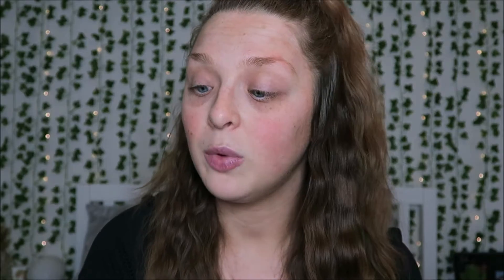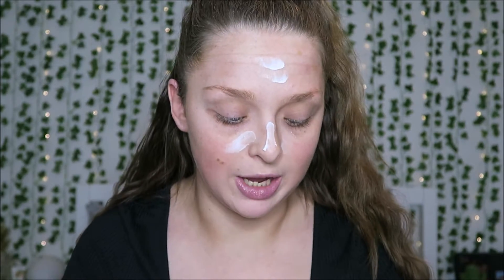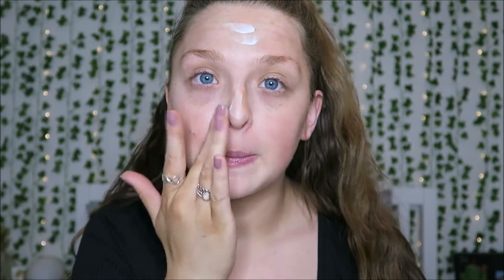I actually have two primers — I ordered one and got one free because my order was taking quite a while. The one I ordered is the Avon Magic Smoothing SPF 20 primer, and the free one is the Avon Magic Hydrating primer. I'm going to stick with the smoothing primer today. It's pretty thick and hard to squeeze out, but applying it to the T-zone area, the first impression is it's got the same consistency as the Benefit Professional primer. It dries very quickly, which I love — nothing worse than your face feeling oily from a primer. My face feels so smooth.